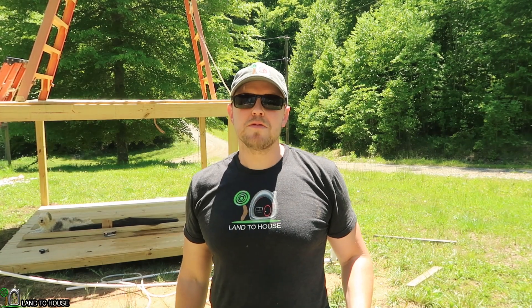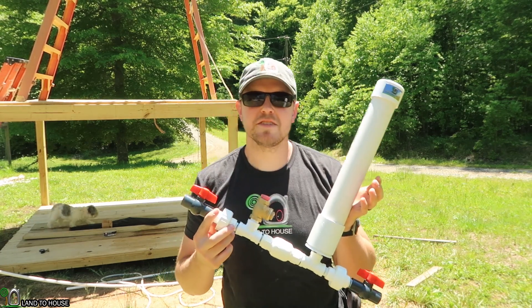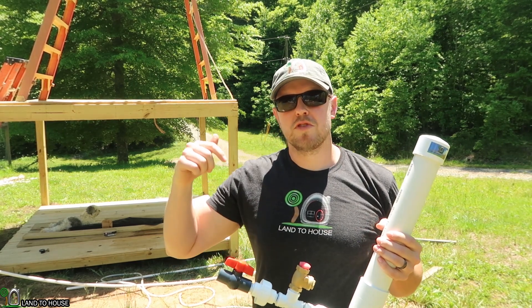If you're enjoying this video so far and it's helping you understand back pressure, please hit the thumbs up button and be sure to subscribe. Also, if you're interested in a ram pump, I have four different sizes available at landtohouse.com and also Amazon — links to both of those in the description down below.